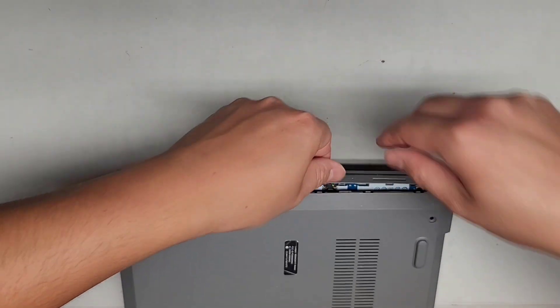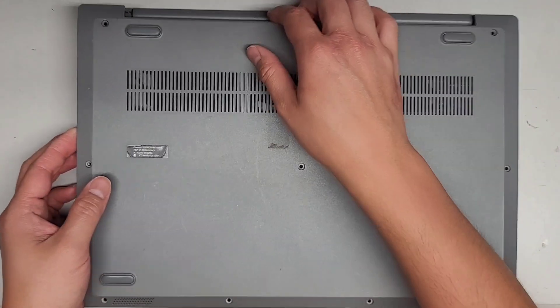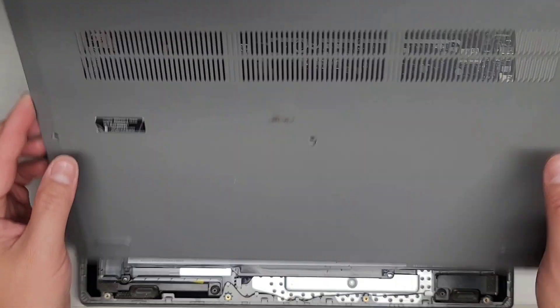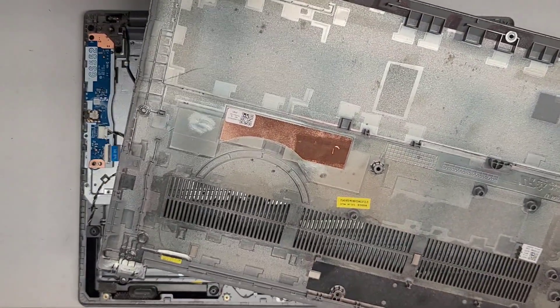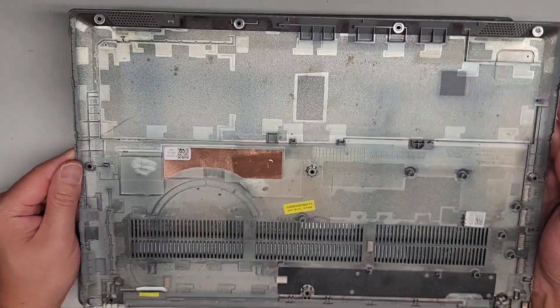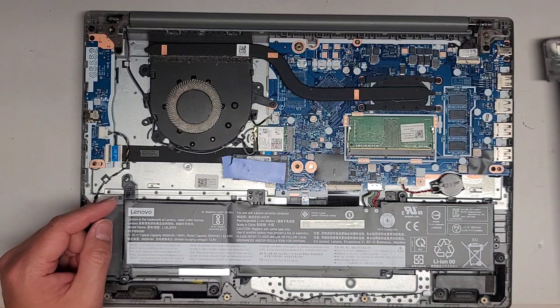We'll work our way down here and there we go. The back, if it's clipped, you might have to kind of pop that up and wiggle it and pop it out as well. I don't know why this thermal pad fell off there, but usually it sticks to this copper piece. And yeah, so we got inside — it's pretty dusty, so I'm going to have to clean this up.